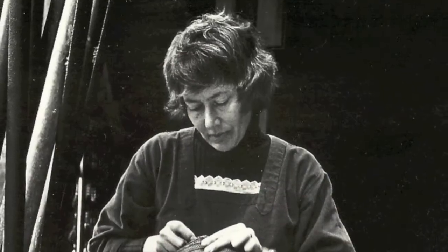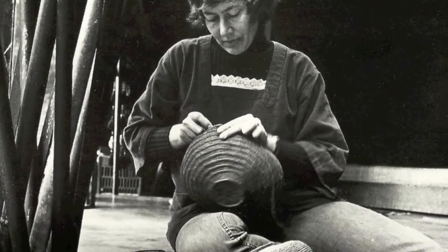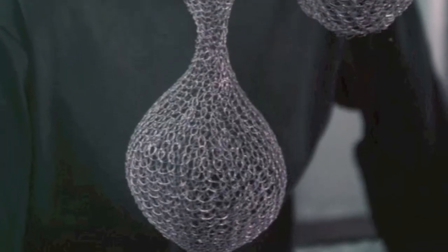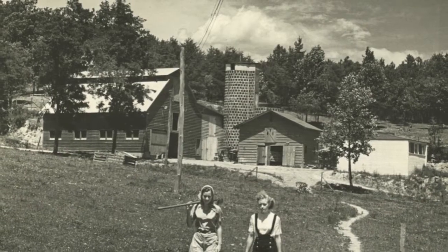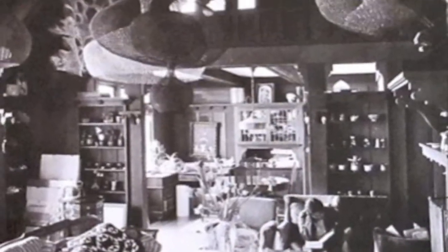Her crocheting started when I was very young — she was making lamps for my dollhouses, and then she started really making these huge forms. I think she was very inspired by her friend Ruth Asawa, who my uncle had gone to Black Mountain College with. So my family got the privilege of going to her house and seeing her work in San Francisco, and my mom, I think, learned crocheting maybe from Ruth.